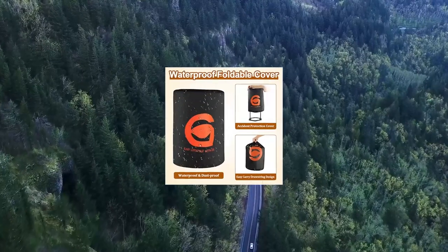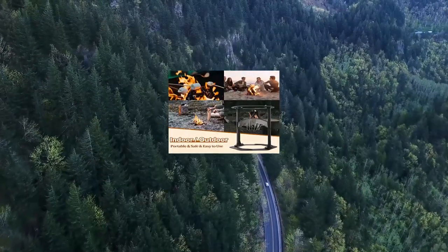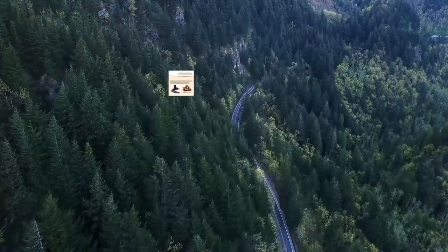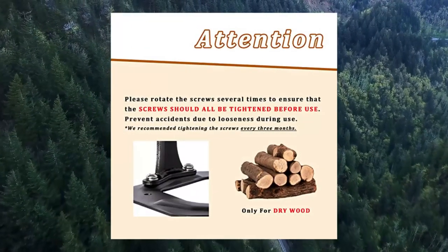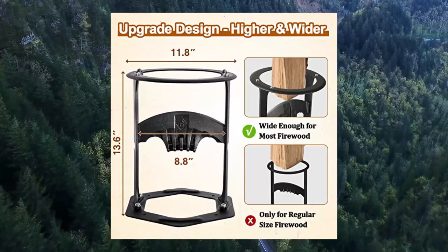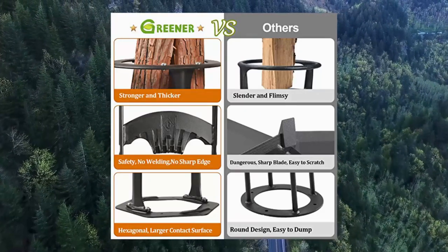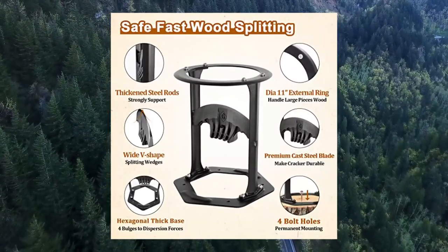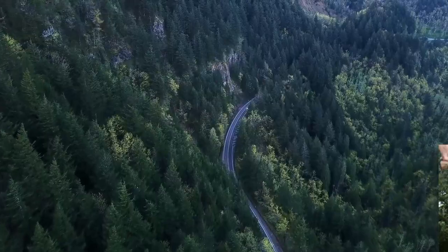Greener Die 11 firewood kindling splitter stand with cover — cast steel manual log splitter wedge. Wider top space for easy put-in. Greener log splitter designed with a wider top than most firewood splitters: 11-inch external diameter and 8-inch inner diameter. Aims to make it easier to put in most sizes of firewood. No more stuck firewood from the top. The top ring uses 2.76-inch wide and 0.16-inch thick premium cast steel, promising the kindling splitter won't crack, shatter, or chip. The edge of the top ring is carefully designed with a downward slope to prevent scratching.